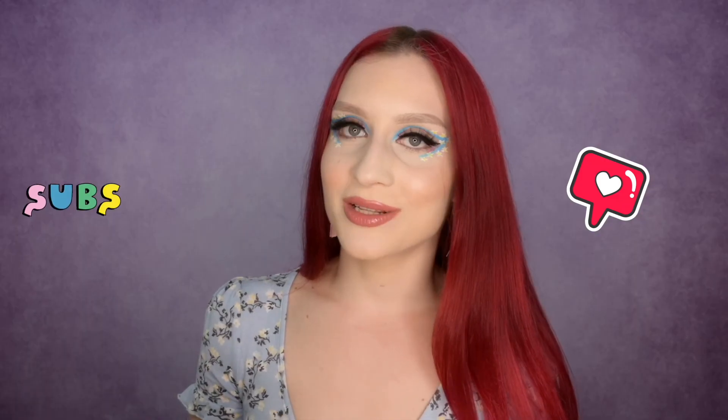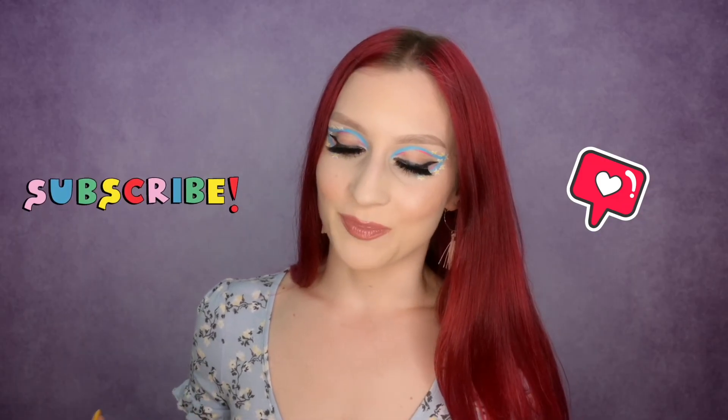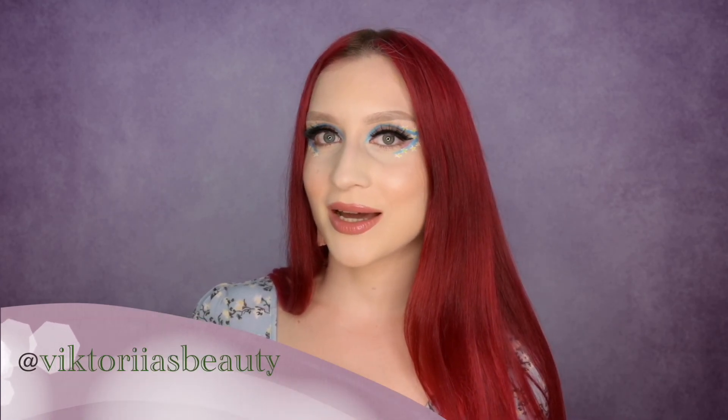If you like this video please hit the like button and subscribe if you haven't already. If you try this palette or have suggestions, write them in the comments below — I'd love to read your feedback. Hit the notification bell to be notified about future videos, and follow me on Instagram where I post questions and ask your opinions. Thank you for staying with me today — I'll see you in my next videos. Love you, bye!